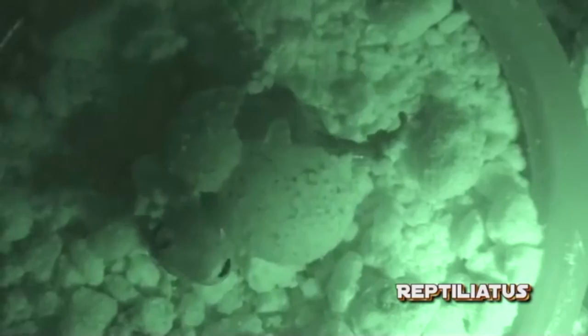And there you have it — now you know how to incubate Uroplatus eggs. Hope this system works as great for you as it does for me. Don't forget to comment, rate, and subscribe. Thanks so much for watching!